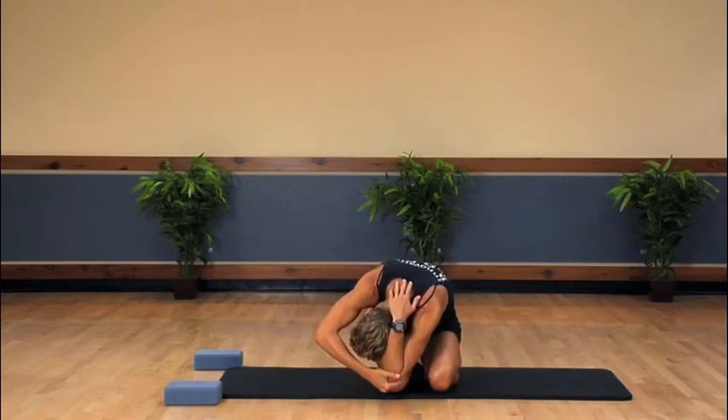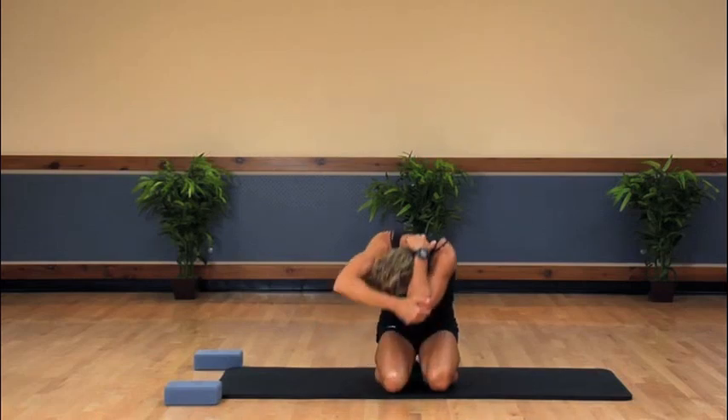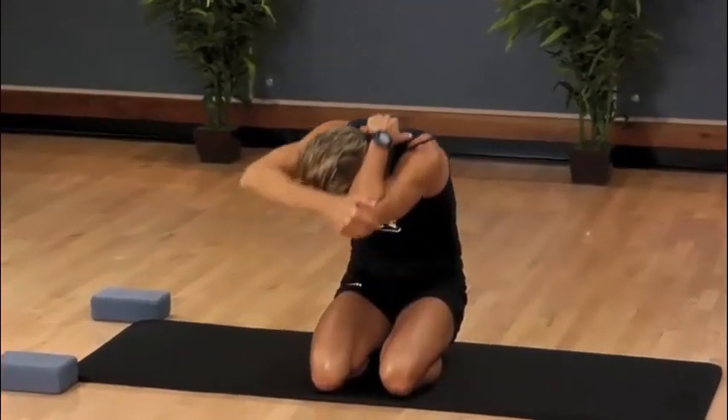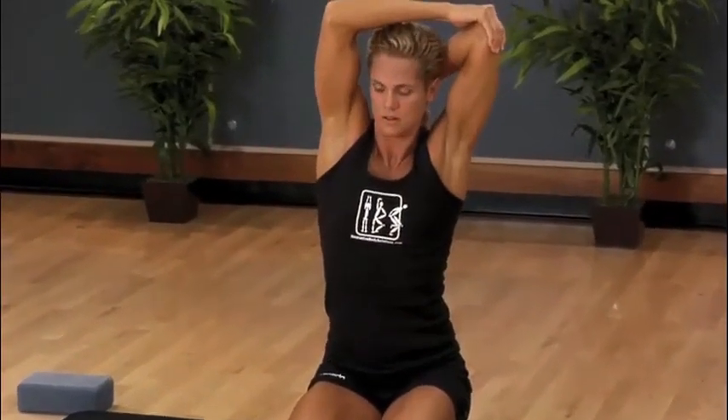Remember to only go as far as you can so that you can pull yourself back up safely, all while resisting. Focus on contracting your whole left side. This is also a great neck stretch if you let it relax as you go down.